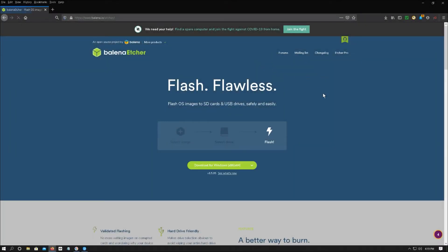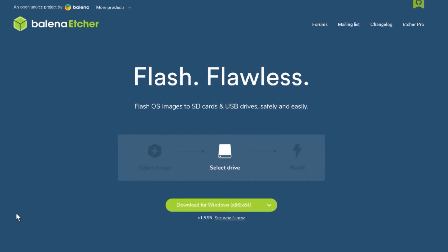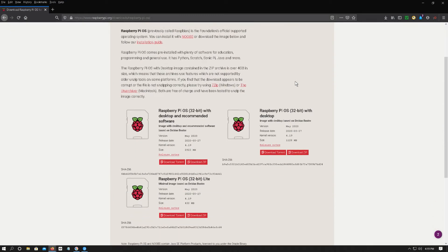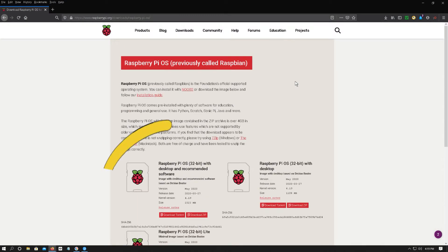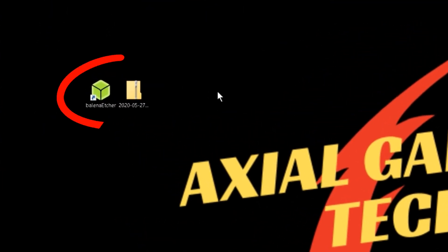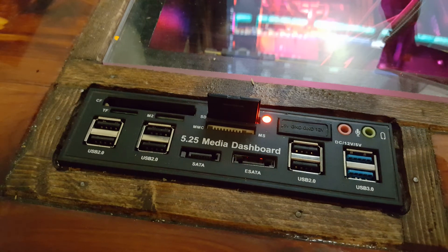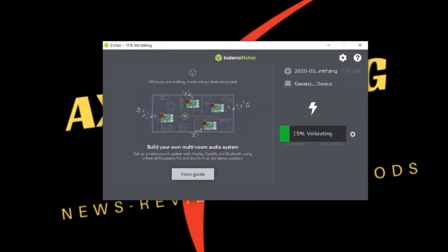Next, we'll hop on our gaming PC and download a program called Etcher, which will flash our operating system to our SD card. Then we'll go to the Raspberry Pi website and download the Raspberry Pi OS, formerly known as Raspbian. I save both of these to my desktop so they're easy to find. No need to unpack the zip file — Etcher will do it for us. Insert your micro SD card into a micro SD to SD adapter and insert it in your computer. Run Etcher, select the OS we just downloaded, select where to flash to — our micro SD card — and let it run. This takes a few minutes, so I'll skip to the next part.